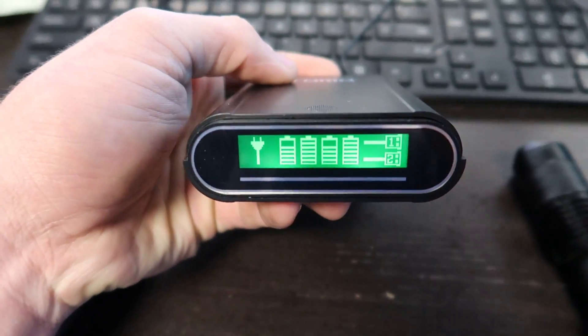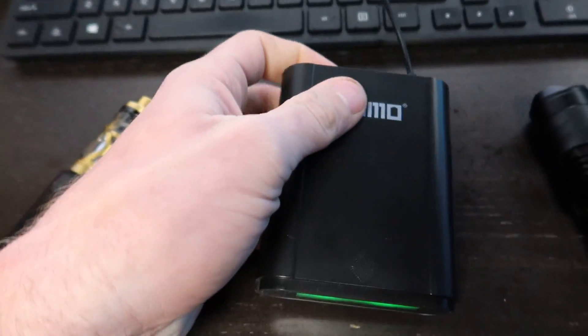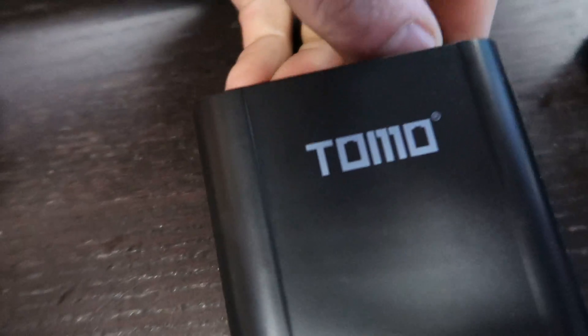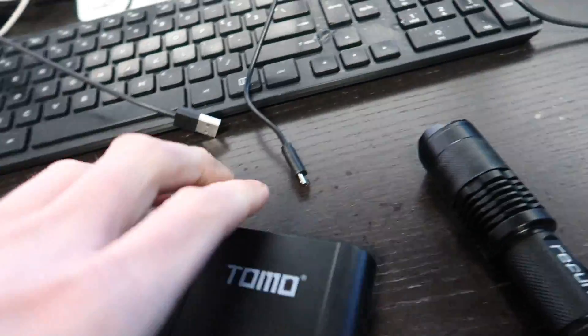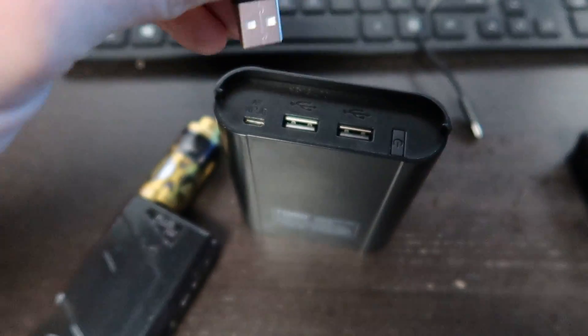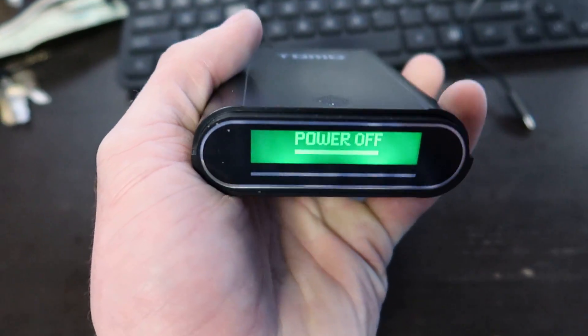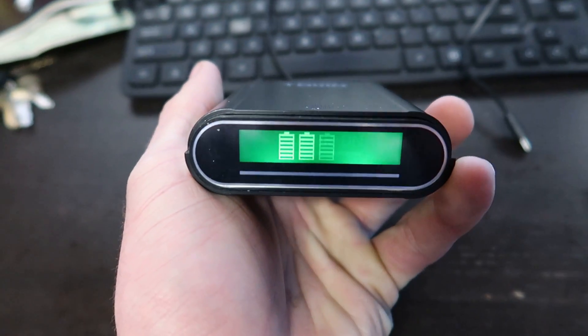This is a great device and I really love it. I've had it for about a year now and it's been really durable and works great. If you want to use it as a charger, you can just plug into one of the two USB ports in the back. It's got a really nice display.